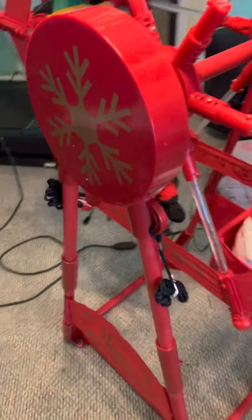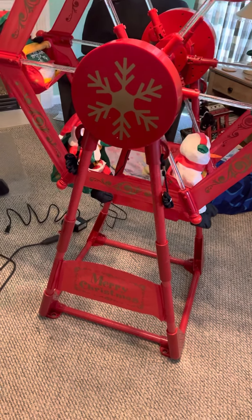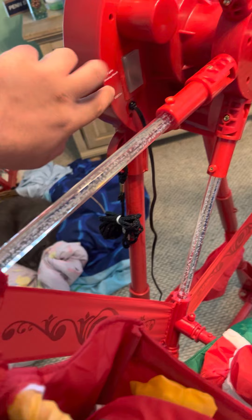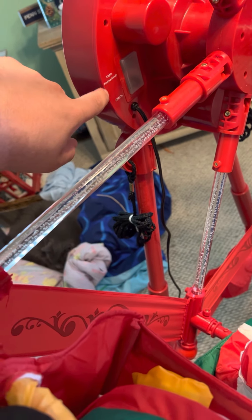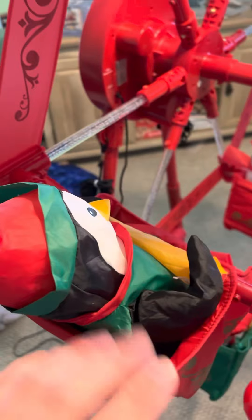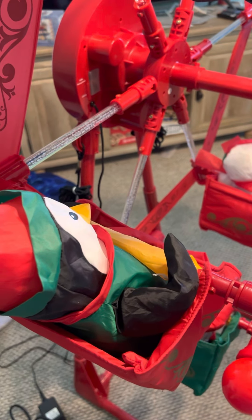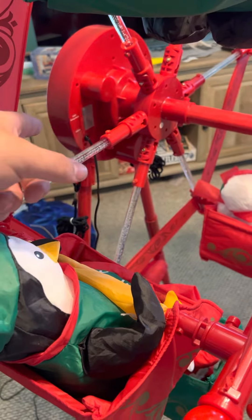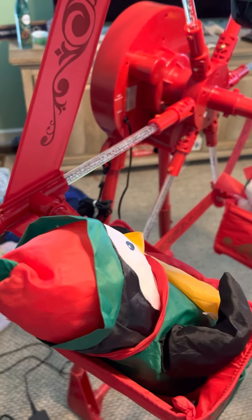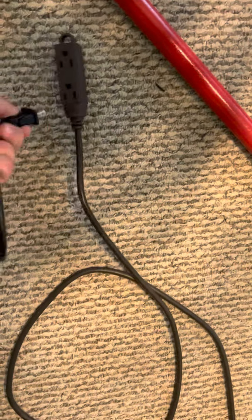If anyone has any information on this thing, please let me know, because I did not know they made a smaller version of the seven-foot one. It works — I'm going to show you guys. The two switches are on/off and then the lights go from steady to blink. They're on steady right now. Because this thing has sat for so long, the motor does make a humming noise — a clicking noise — but I'm not too concerned, because if this one breaks I can pop on the motor from the old one.